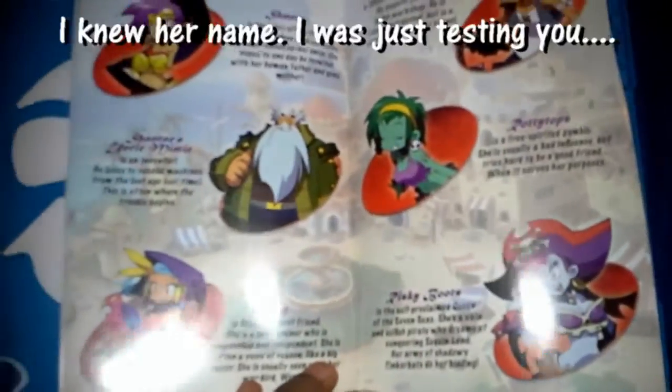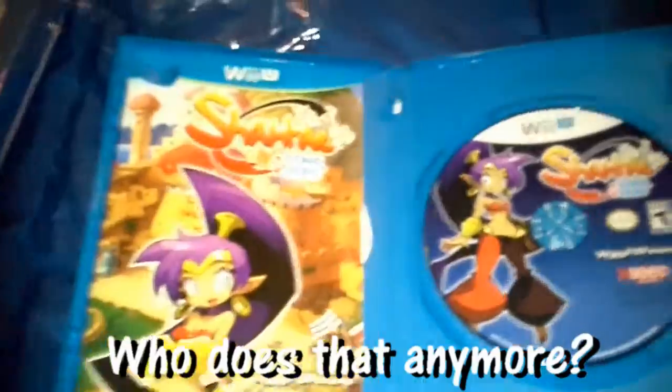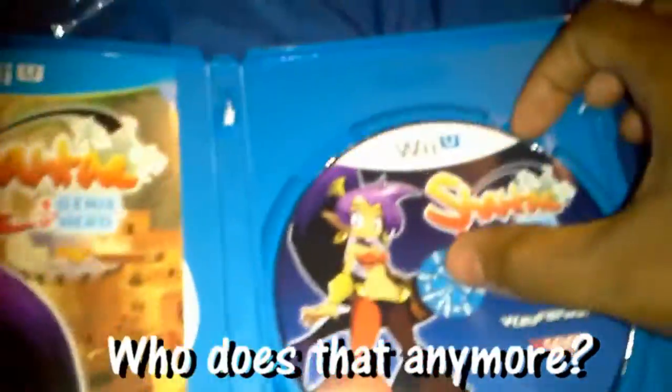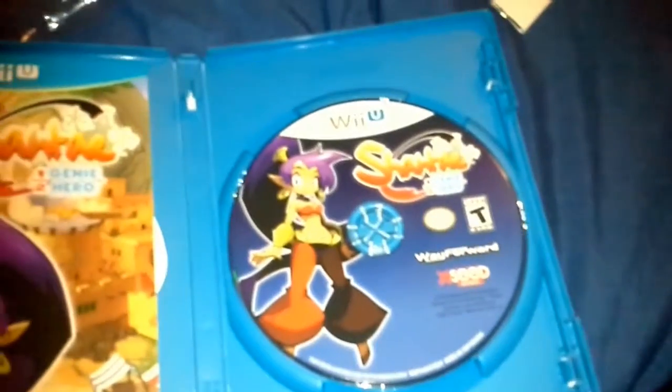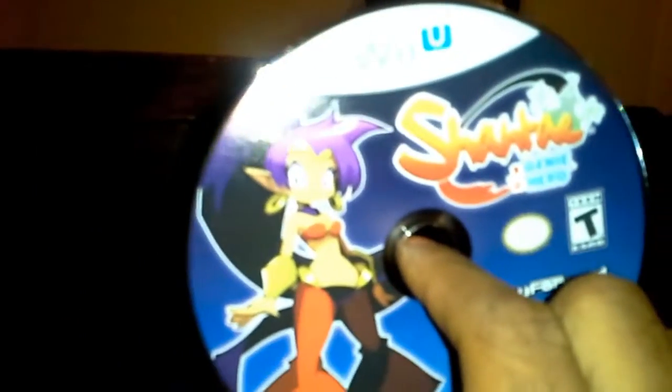Oh, those are the characters. Her name's Skye — I feel dumb not knowing that. And all the credits. I'm surprised that it actually has an instruction booklet that is not just one page with no information about the actual game. Considering this was originally just a digital game, and this is the retail release, I'm surprised it got an actual instruction booklet. Here's the disc.